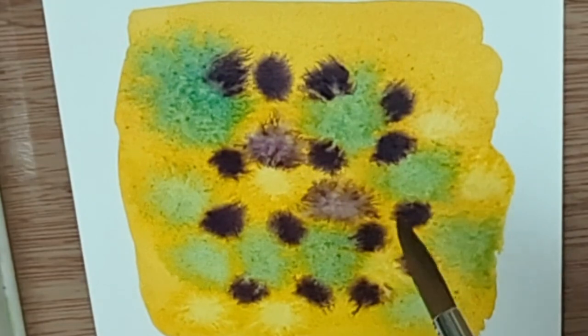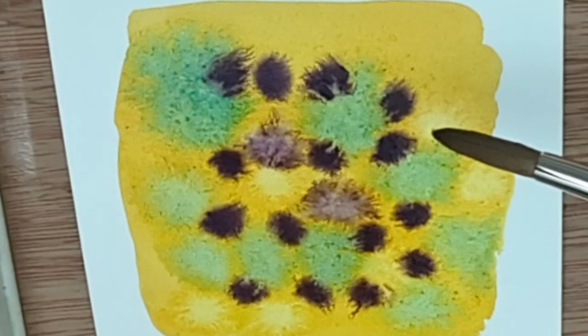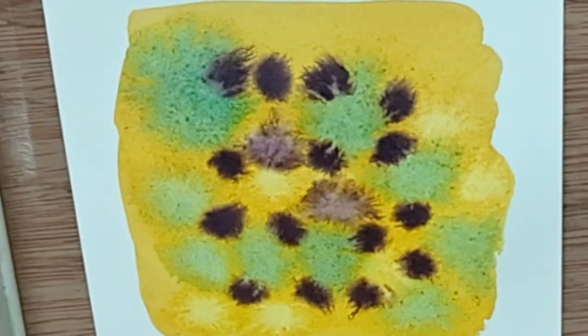I've even used it to put grass in a landscape by controlling which side is wet and having the grass grow upwards. This is one of the most useful techniques you can master — and learning to do this also helps you avoid it when you don't want it. If you see it starting to happen where you don't want it, try to smooth out that area to even out the water levels. If the water levels between one color and another are the same, the paint won't travel to the other side.